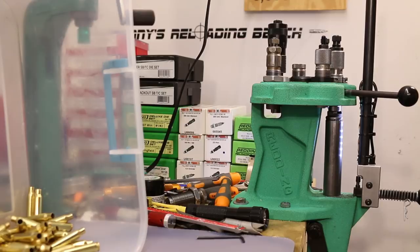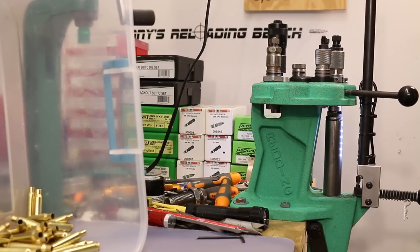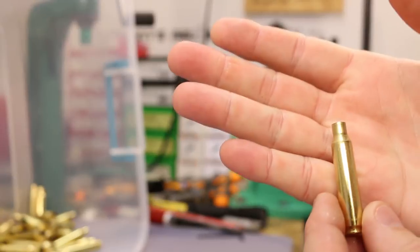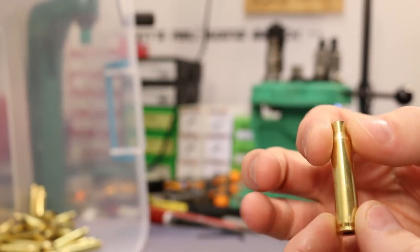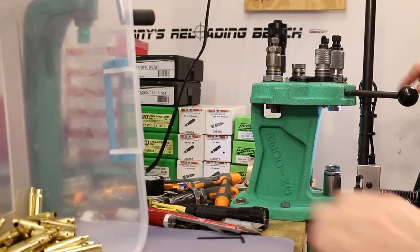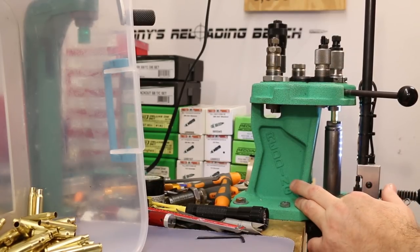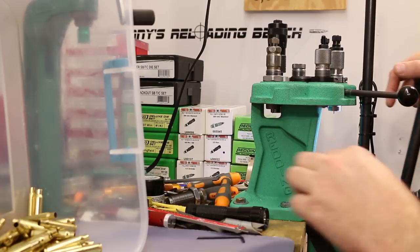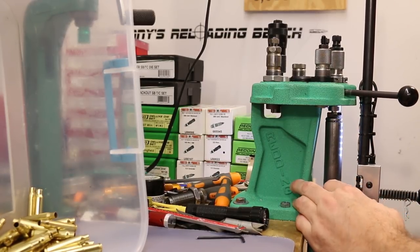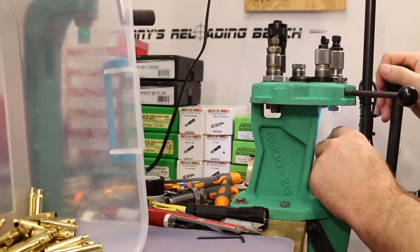The decapped brass has spent a couple hours in the wet tumbler, so it's all clean and shiny now. I'm running them through my Redding full-length small-base resizing die. It's done a pretty good job — we've never had any function issues related to resizing. Sometimes I wish I hadn't bought a small-base die just to avoid working the brass too much.